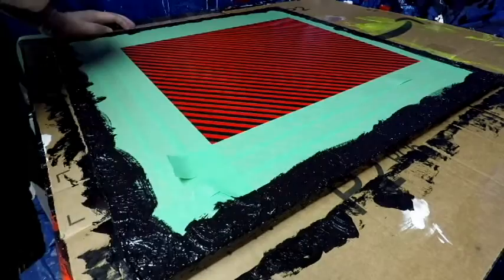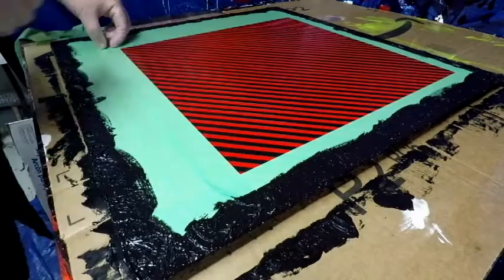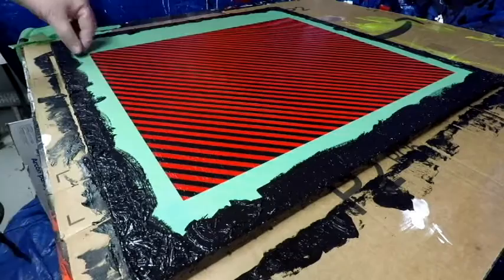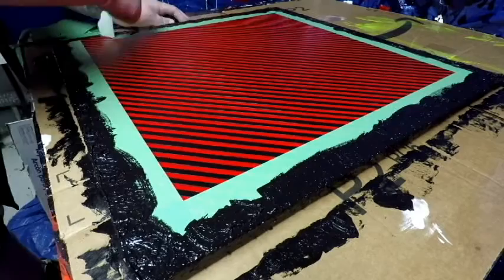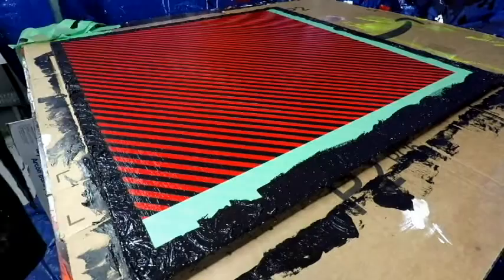The stuff is still wet so you see me being somewhat delicate, basically just dabbing and dolloping. One at a time the tape comes off — this isn't as exciting as the other lines reveal but it gives you a nice clean border. And here we go — bird's eye view, look at that perfection. Well, almost. Yeah, it's pretty good.